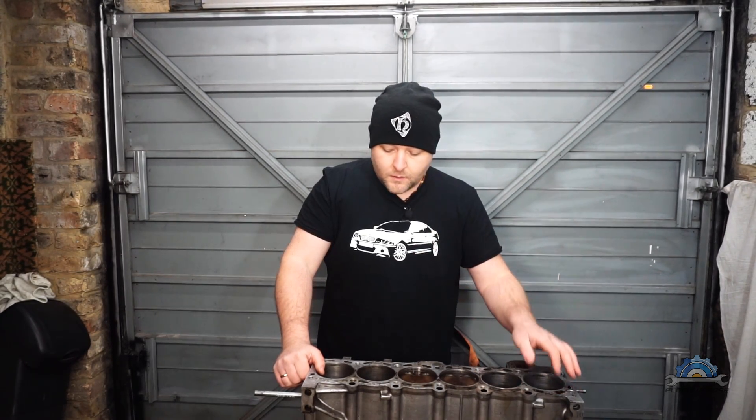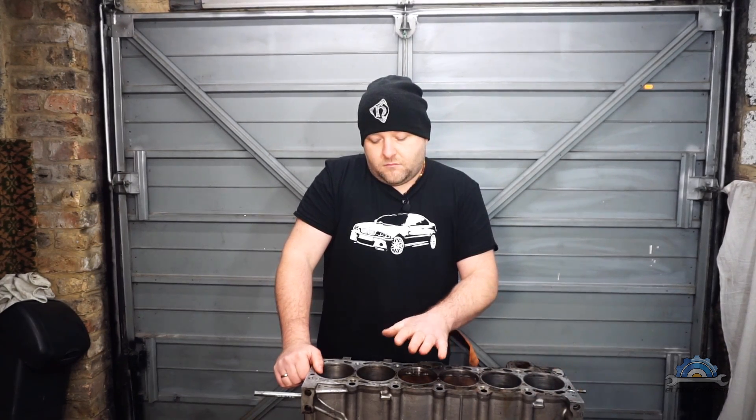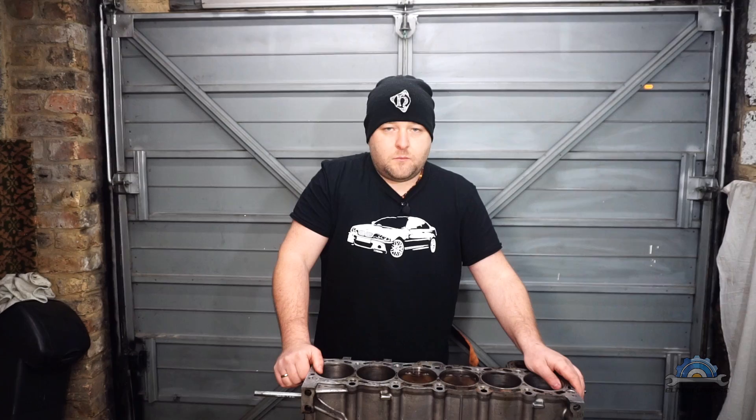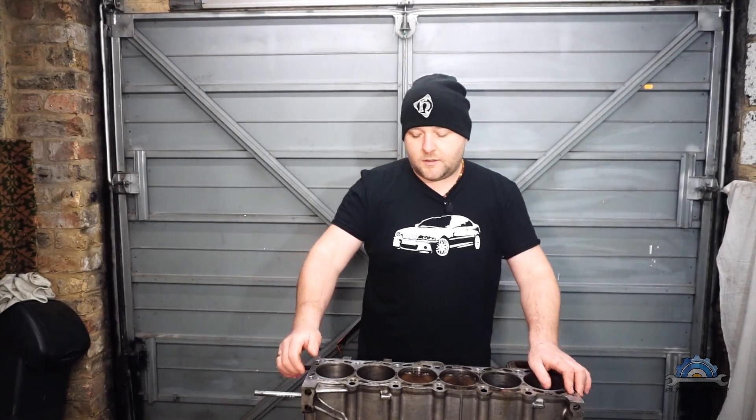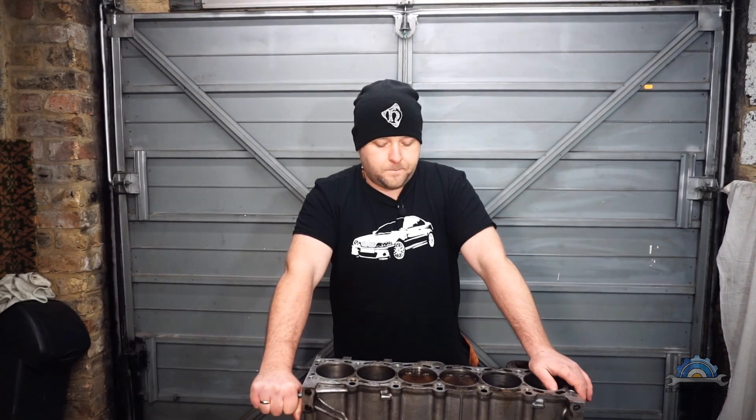I think you can do everything mostly without the machine shop involved. You can watch my other videos for most of the jobs. If there's a bigger problem, you can actually order a secondhand block. If you need liners, you can just take a different block or cylinder head. But if everything is fine, like in my engine, it's just piston rings, bearings, new seals — that's it.